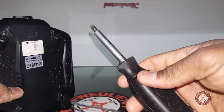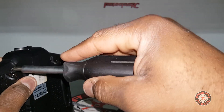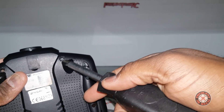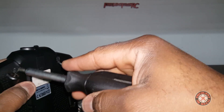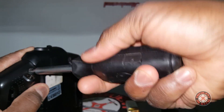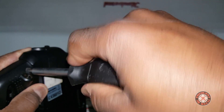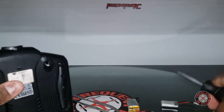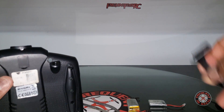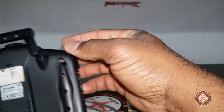I grabbed my screwdriver with the larger bits, and went ahead and drilled this one the same size as the first. Now I'm going to use the larger screwdriver to make it large enough for the bracket to fit. Now our brackets should fit on there pretty easy — there we go.